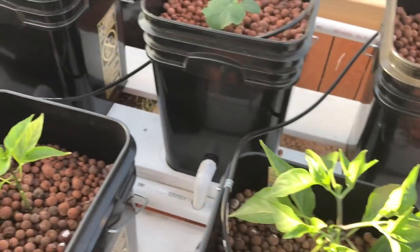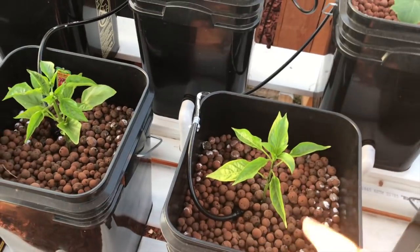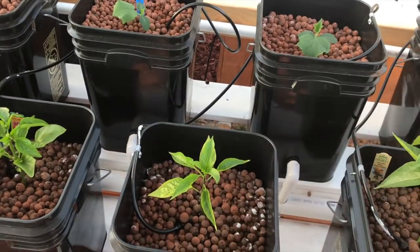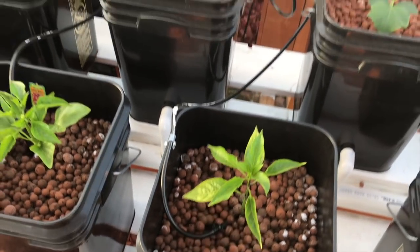The peppers are starting to pep - there's another one there, and some more coming in here. These two are the runts and not going so well. I've been checking to make sure the lines don't clog up and they're doing fine.